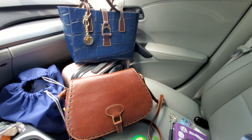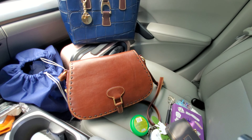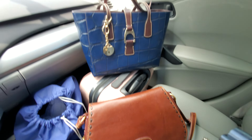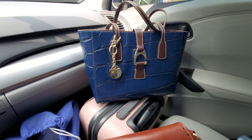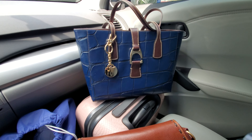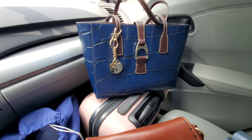Hi and welcome back to my channel, Indubitably Sinise. I am Sinise. Today I am coming to you with a switcheroo. I am switching my bags from my crossbody to my newest acquisition of the Shannon Tote — the small Shannon Tote in the Croco print in the color Midnight.